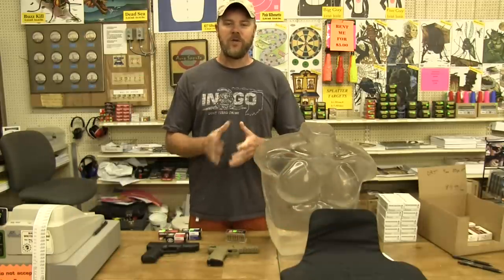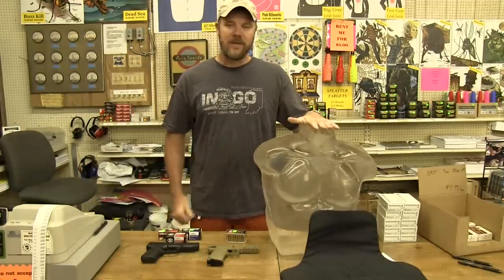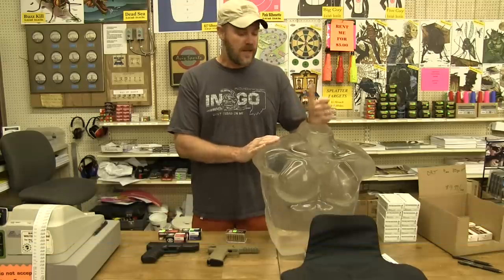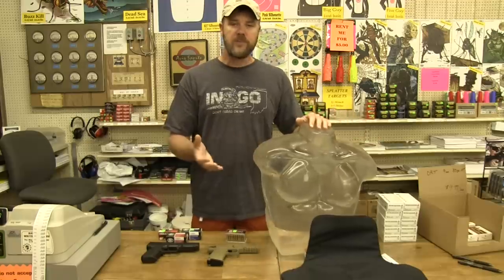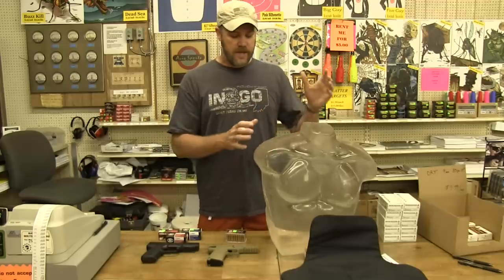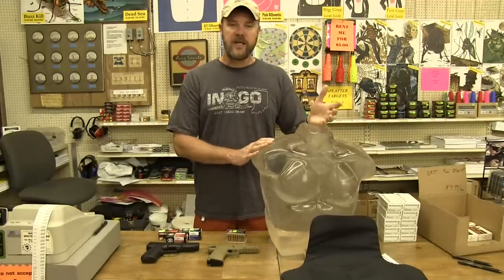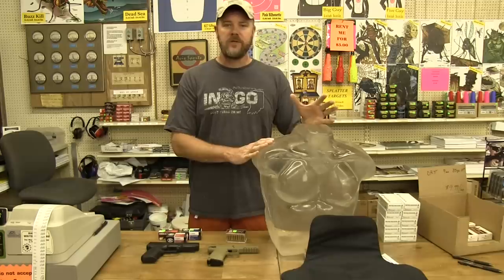Hey guys, welcome back. This morning I have a really interesting and hopefully fun video for you. Here to my left is a big wobbly block of clear ballistics gelatin — this is 10% ballistics gel, manufactured by the company Clear Ballistics. I like using this stuff primarily because it's clear: you can see what's happening inside the gel after the bullet passes through. It's also reusable — you can cut it up, melt it back down using a mold, and go right back to shooting. It's also stable at regular room temperature; you don't have to keep it refrigerated.